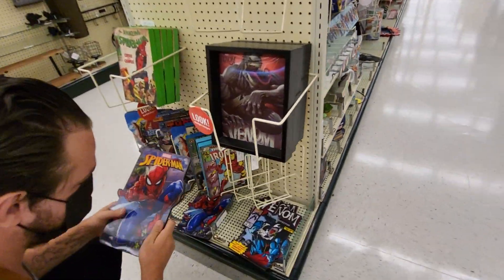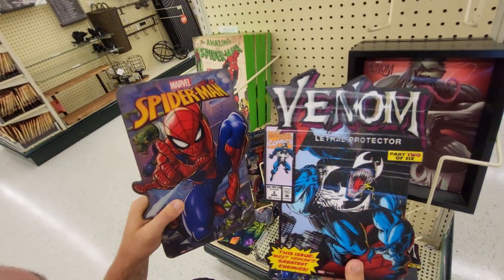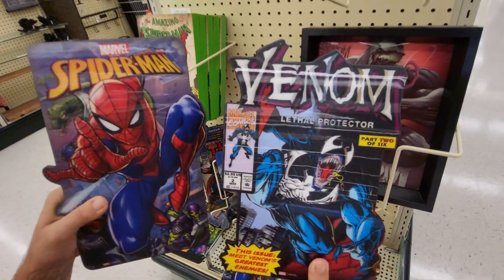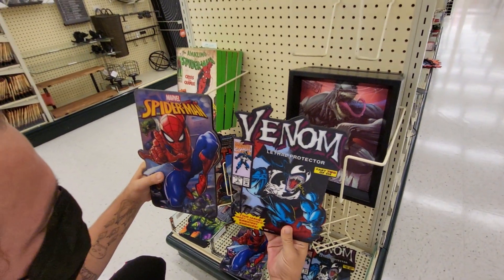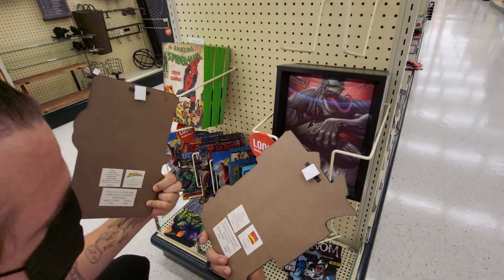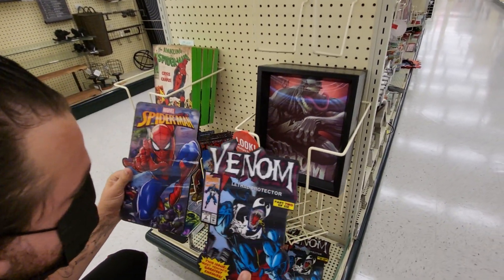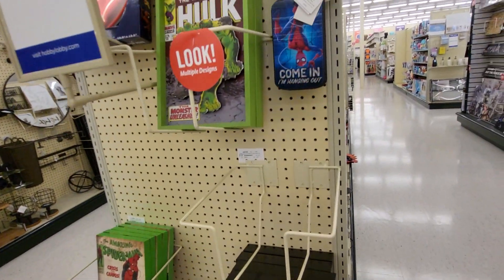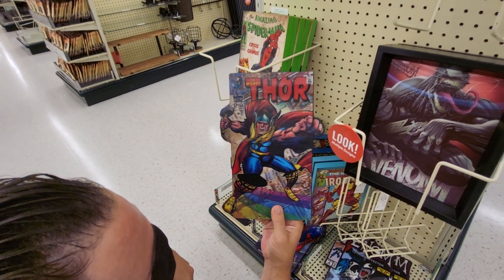He found some 3D art. Hold it still for just a minute so it'll take a picture — wow, there's a lot of light on it. Are those 3D? This is $15. They're kind of neat. They have a 3D door hanger. That one's neat too.